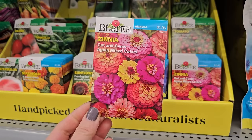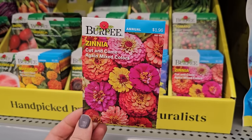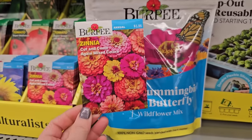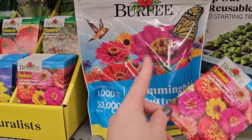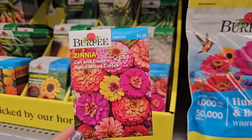Here's a really pretty zinnia mix by Burpee — it's called Cut and Come Again Mixed Colors. These are an annual for $1.96. And here is that mix we were looking at — you see the resemblance? Zinnia. Those are labeled perennial, but these are labeled correctly as an annual.